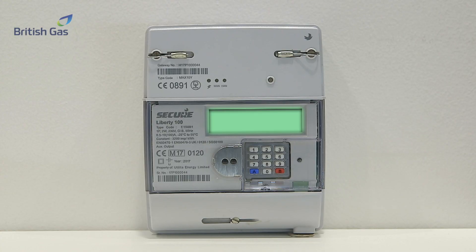This is a Secure Liberty 100 electricity smart meter, also known as a SMETS1 smart meter, which is a first-generation smart meter. You may have had a first-generation smart meter installed, known as a SMETS1 meter. These are fine, except for one big problem.